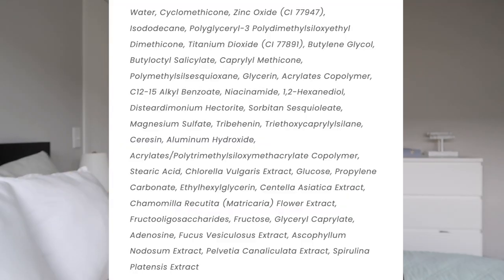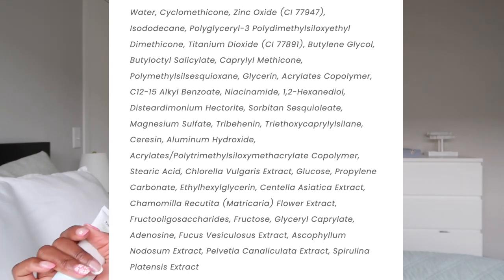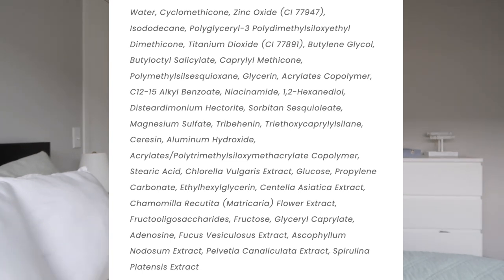They claim this is a mild sunscreen that blends easily and provides a non-greasy finish. The main active ingredient is zinc oxide. It also contains niacinamide, which helps reduce dullness and hyperpigmentation, centella asiatica extract, which helps bring moisture back and soothe the skin, and chamomile recutita flower extract, which helps bind moisture and keep skin soft and supple.